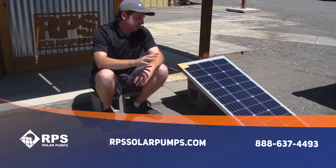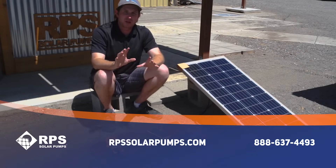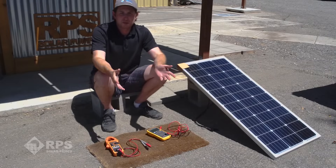If you don't think you're getting the right amount of power from your solar panels, or you're getting no power at all, I'm going to go over a couple of different tests to make sure your panels are operating correctly. This is Mike with RPS Solar Pumps. While this is going to apply directly to our panels, it also applies to all solar panels on the market. I'll show you a couple of tests and things to look out for when setting up your panels to make sure they're operating correctly.